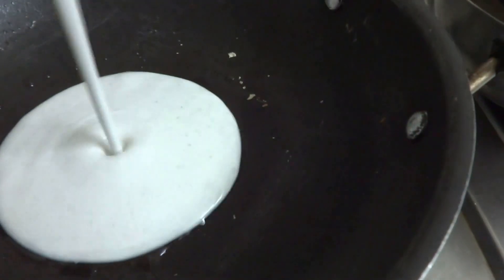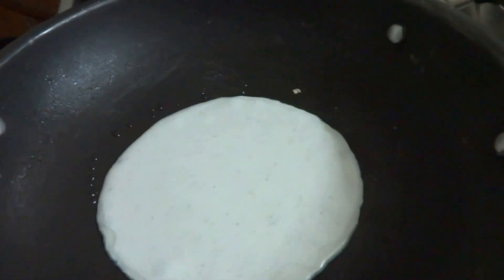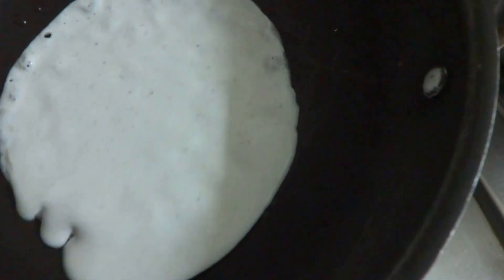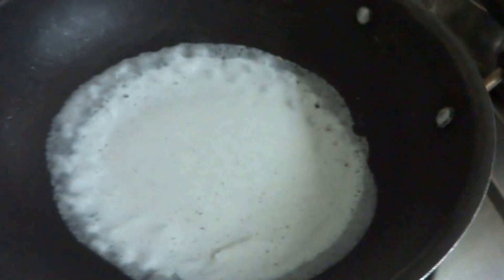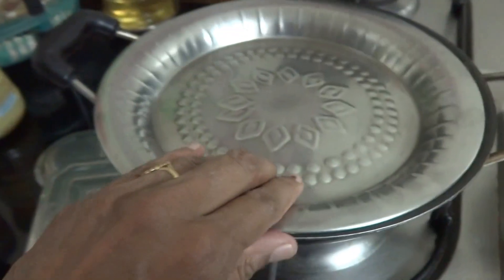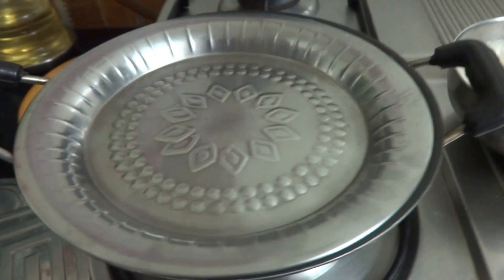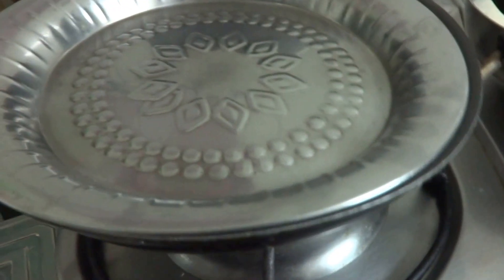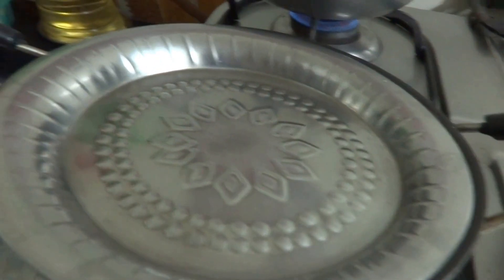I am just pouring one ladleful of batter here. Now let me spread this in a circular motion and cover and keep it for 2 minutes. If you want you can put a little bit of oil in it. You have to grease the Chatti — that is the pan — with a little bit of oil so that it will come out very easily.